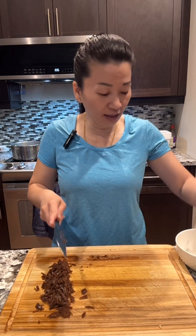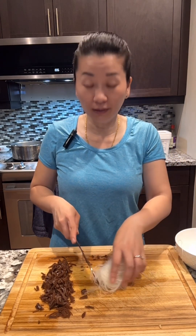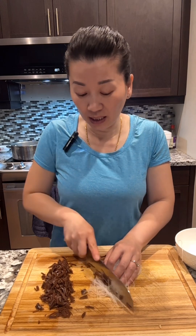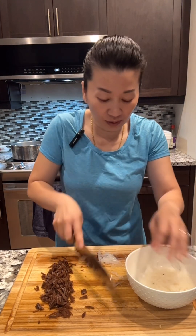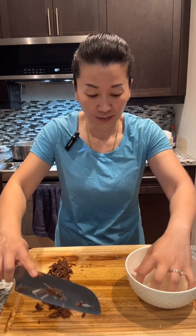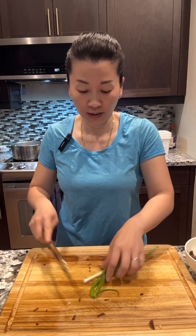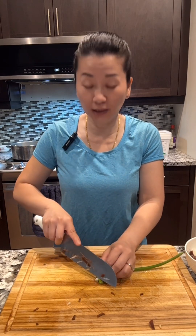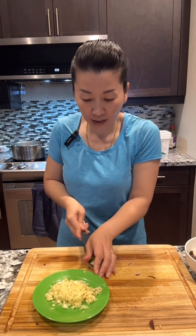For the glass noodle, I soak it in warm water 10 to 15 minutes and you just have to cut it shorter. Put that aside. Put the earwood mushroom on one side. To make the meat taste good, you also need some green onion. I also have garlic — put that on the side.